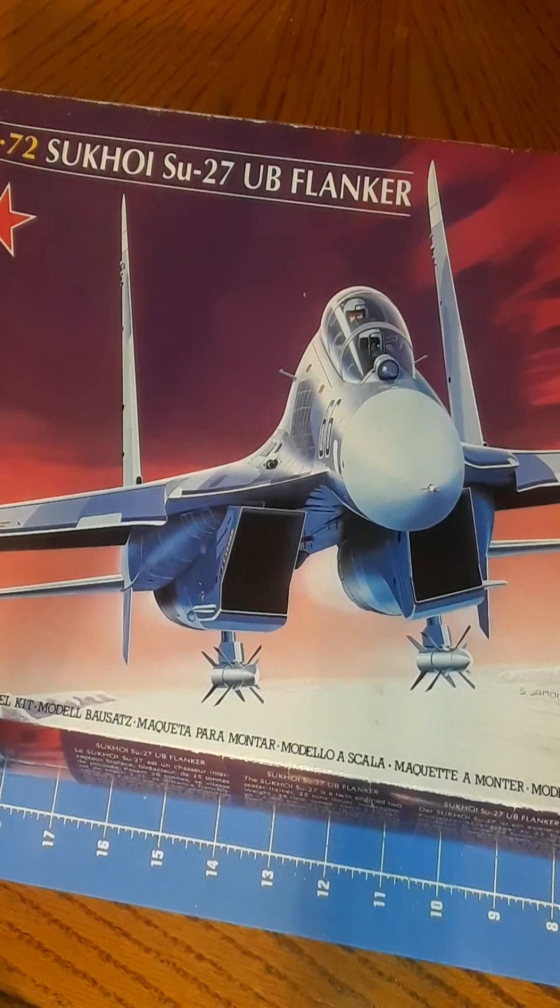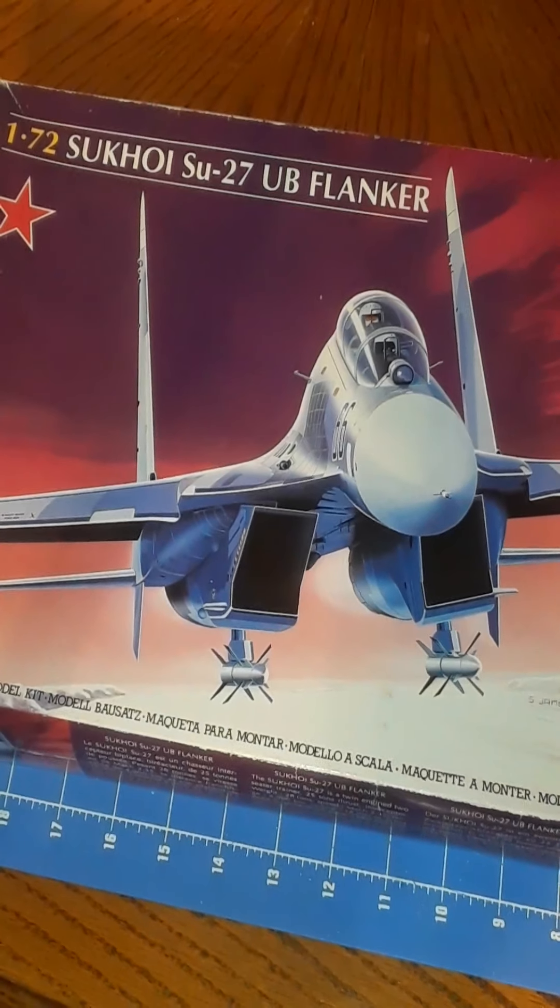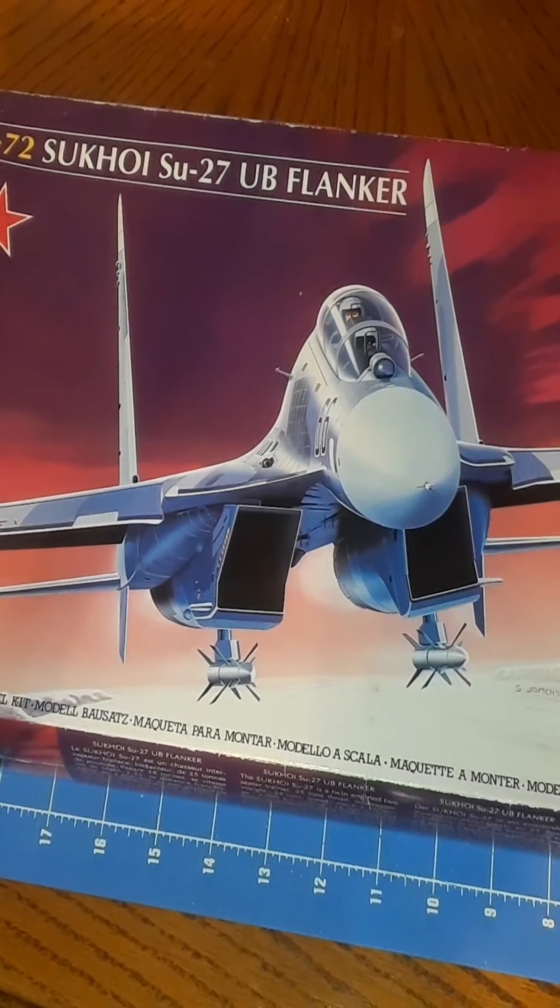The SU-27 Flanker by Heller — a 1/72 second scale review.